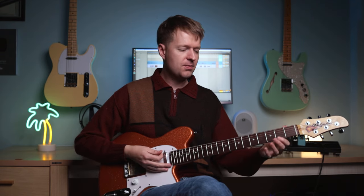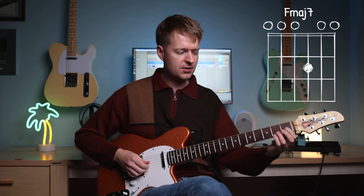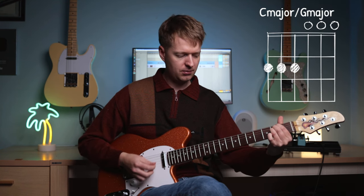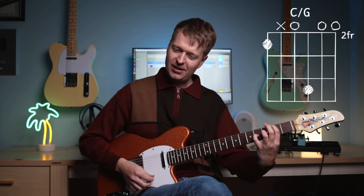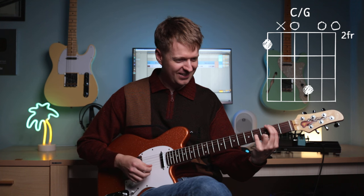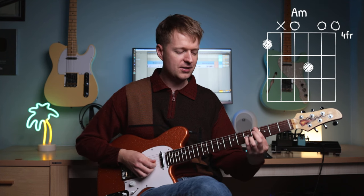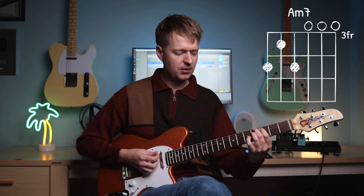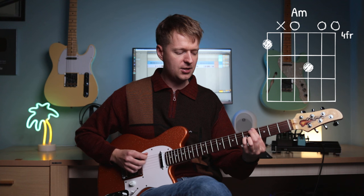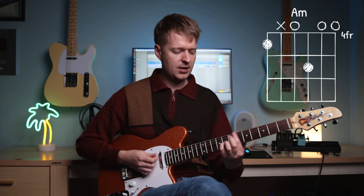So instead of playing this open shape, we're just going to put our finger here instead, and then it's just going to come up to here with our next shape. So instead of playing that, I'm going to play this. I just love that sound — the tension that's built up there. Beautiful yet ugly at the same time, right? And then our little finger is going to come up here. So instead of this minor chord, we're going to play this shape instead. You want to be muting the A string here when we're coming up from this one to this one.